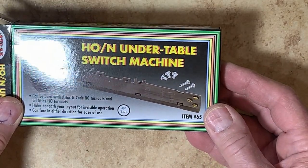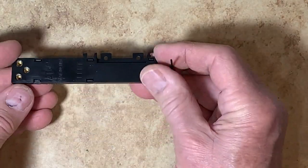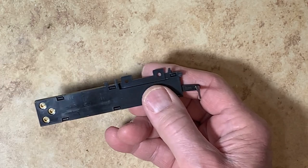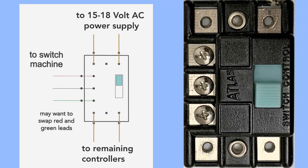I like this version — it's the HOM under-table switch machine, and it looks like this. It's a little bit more robust than their standard remote. Here's a photo and a diagram of the Atlas switch controller. The power leads come into the top two electrical connections and lead out from the bottom two to other controllers wired in series. Power leads to the switch go to the three connections on the side: black wire in the middle, red and green wires in the others. You may need to interchange these two to get the correct direction for the switch.